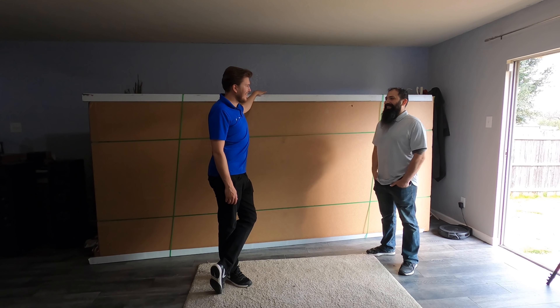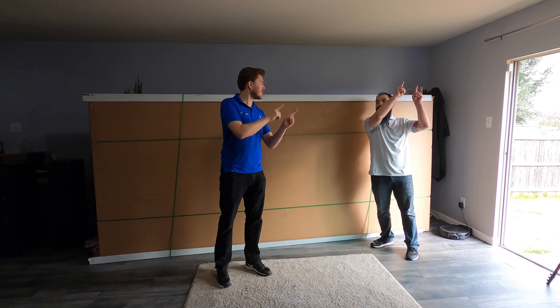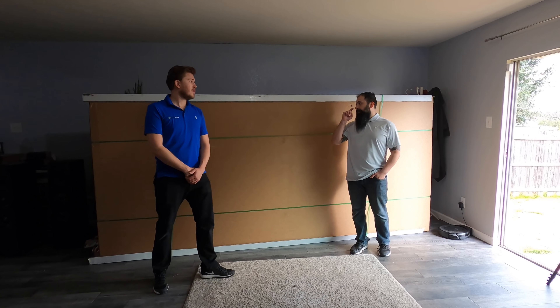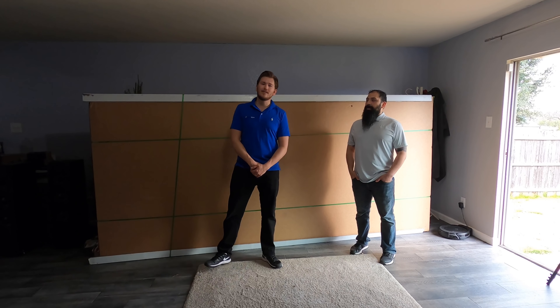We're here at the world headquarters of That Home Theater Dude — make sure you check out his channel, link in the description. If you aren't subscribed yet, smash that subscribe button and give us a big thumbs up. We're going to unbox it, show you the construction of the product, and maybe even do a quick demo up on the wall. I'm also making a full installation video, plus a projector shootout on it with the latest and greatest coming into 2020.